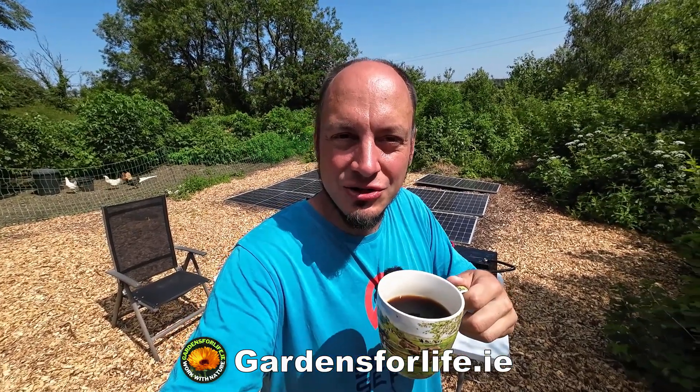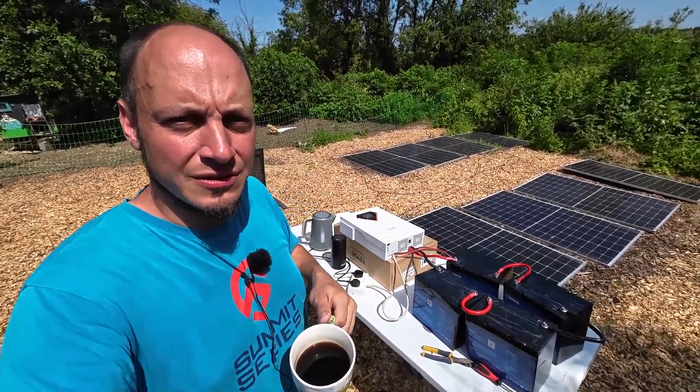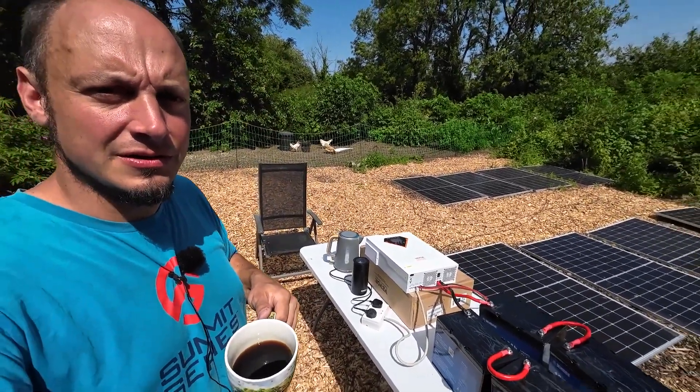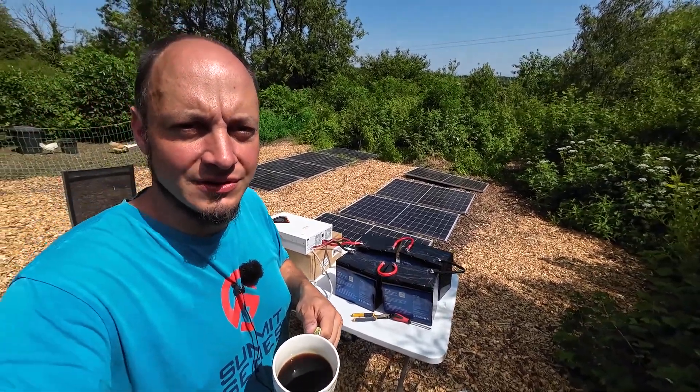I'm Martin from Gardens for Life and Birdland Homestead. In this video I'm going to show you how I boiled this kettle completely off-grid out the back here in our back garden, using our solar power system. We've got the solar panels, the batteries, and the Vivor solar inverter.